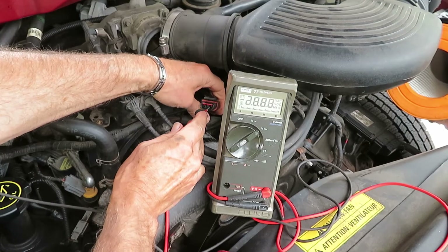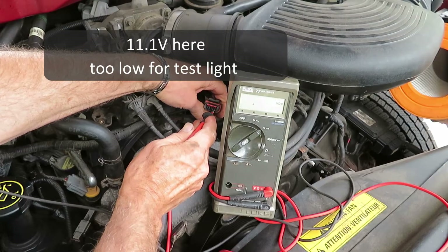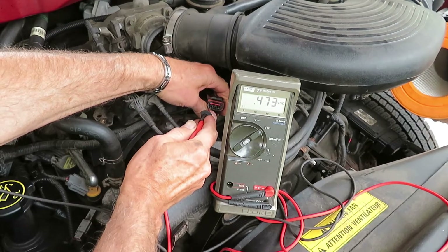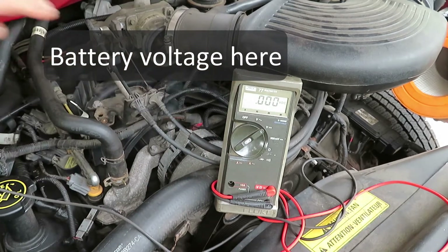I wanted to double check this with a meter because I believe there should be two 12 volts. And we have 11.1, which may not be enough to get the trouble light going. And battery voltage on the far left — so it's all there.